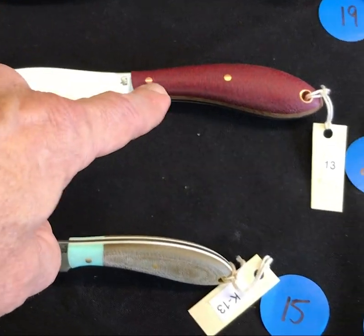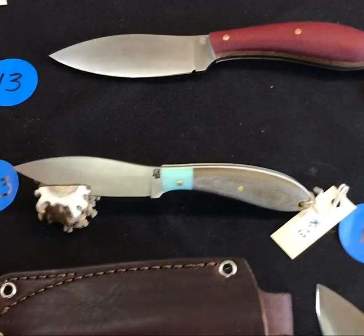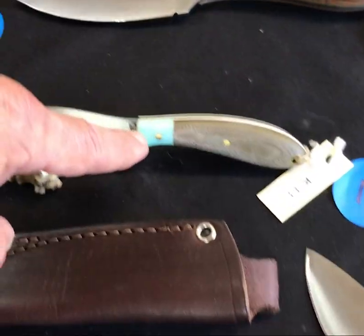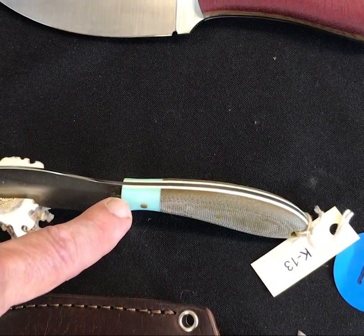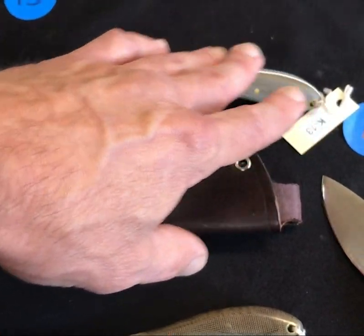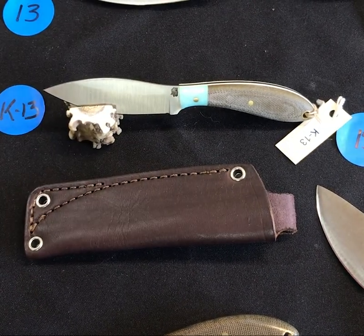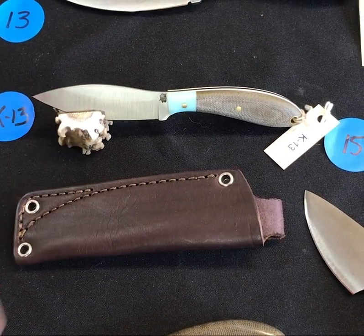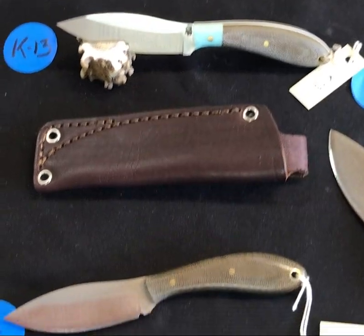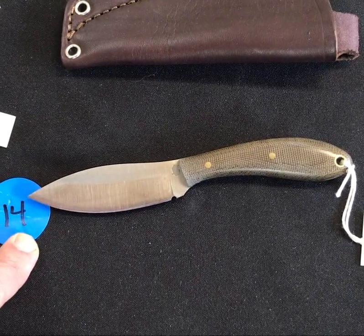K13 — look at this, it's got a split bolster. This one is in the tiffany blue, it's got white liners and just an interesting dull green — it all comes together very very nice, and it's on an antler stand. Don't forget about K13.